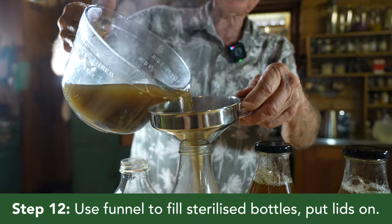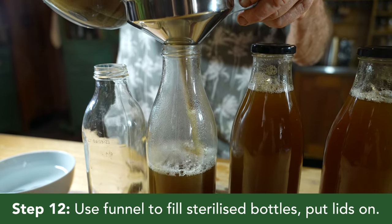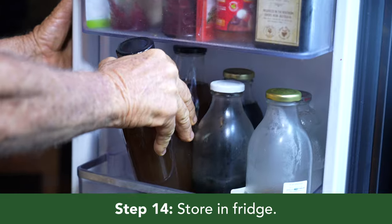I use a stainless steel funnel to pour the hot liquid into the sterilized bottles and then put on the lids. Once bottles are cool, make sure the lids are tight and refrigerate.